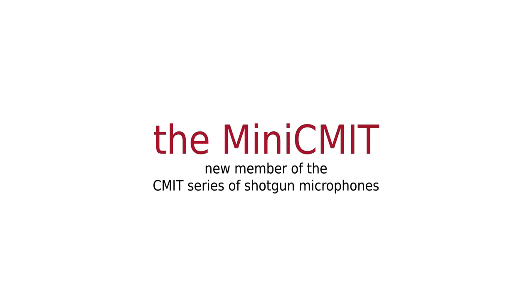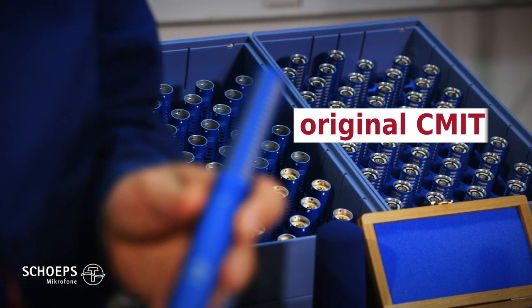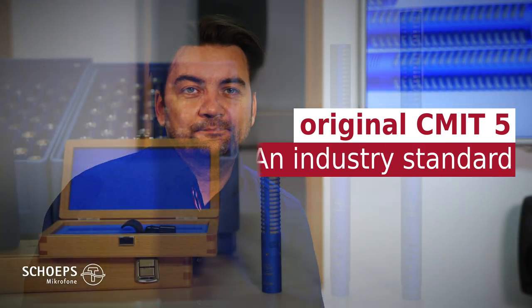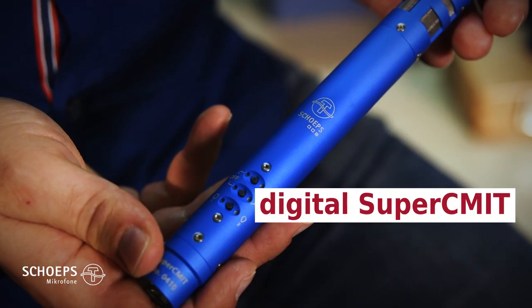The ZEAM-IT 5 is one of the most popular microphones in its field. It's usually called the blue one, which says a lot about its status in the industry. The Super-ZEAM-IT is the second microphone in the ZEAM-IT series.